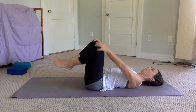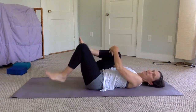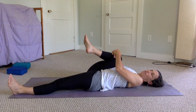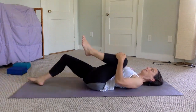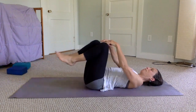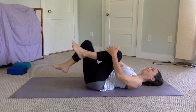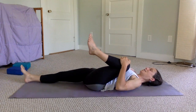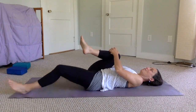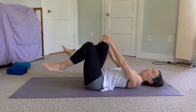Hug those knees back into your chest, then keep one knee in and stretch your opposite leg out. Put some energy into that extended leg and pull the bent knee in towards your shoulder. Switch — take the other knee in and extend the other leg out, flex the foot that's stretching, really getting that knee in. Keep alternating one knee and then the other. Take your time with this in the morning.